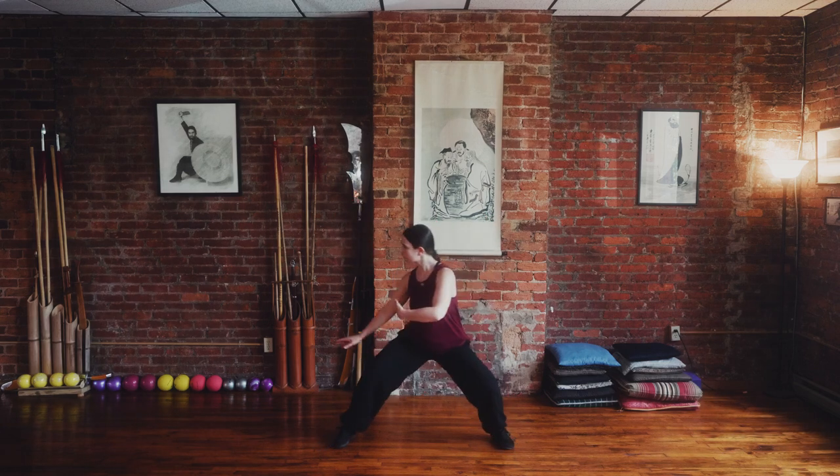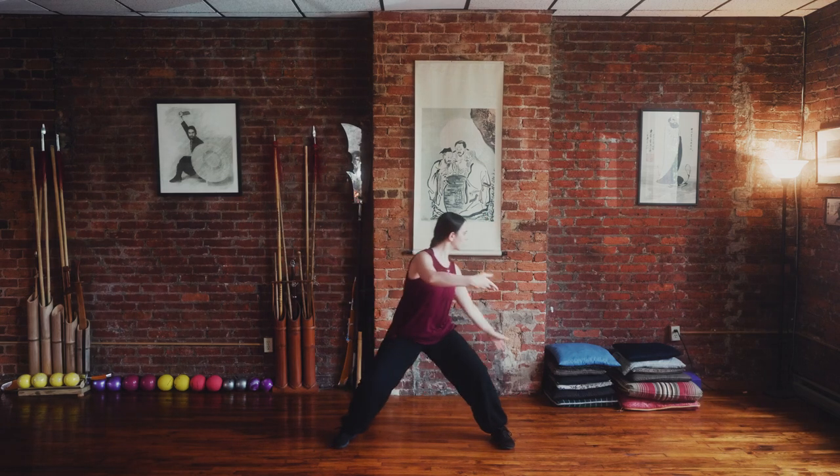In addition to the Silk Reeling exercises, our foundation training includes internal strength development through stance training, as well as standing and sitting meditation.